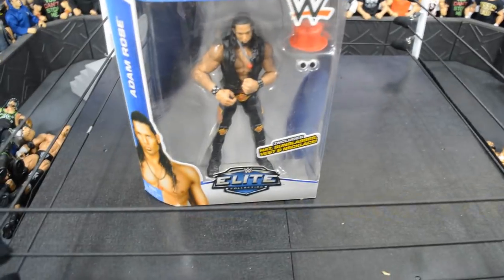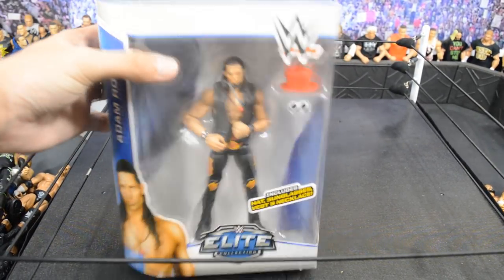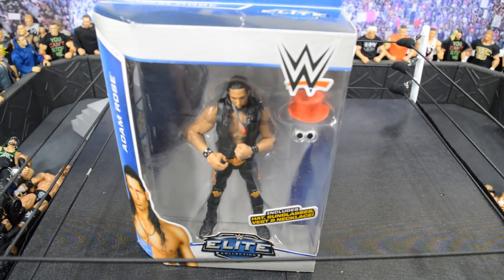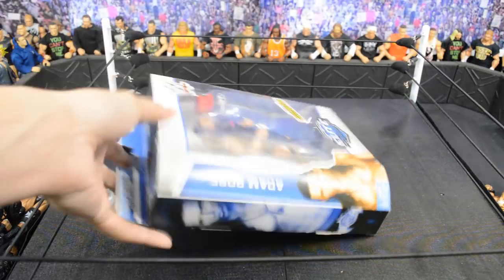That was a complete waste — we opened all those packages to find a freaking Adam Rose Elite. But the reason I got it is for custom parts; I'm going to use it as the base for one of the Young Bucks. I have another Adam Rose I'll show you in just a few minutes, so we're moving on to the Wrestling Hero Figs package.